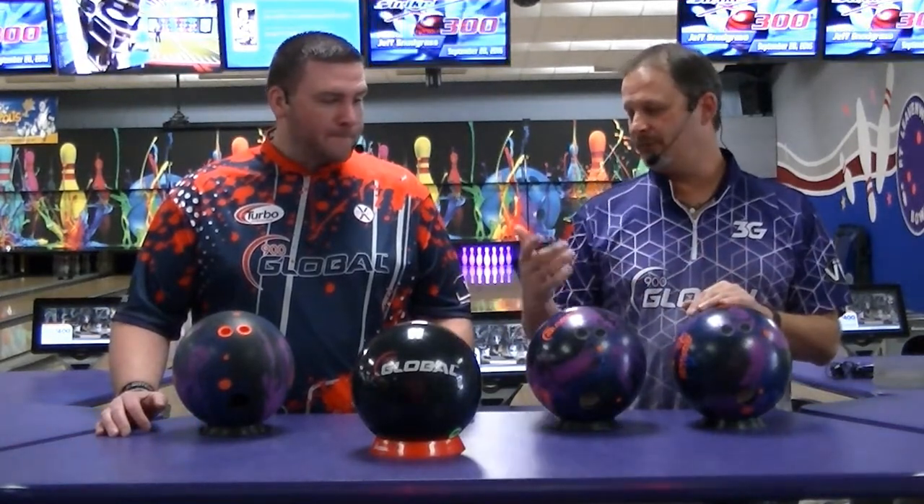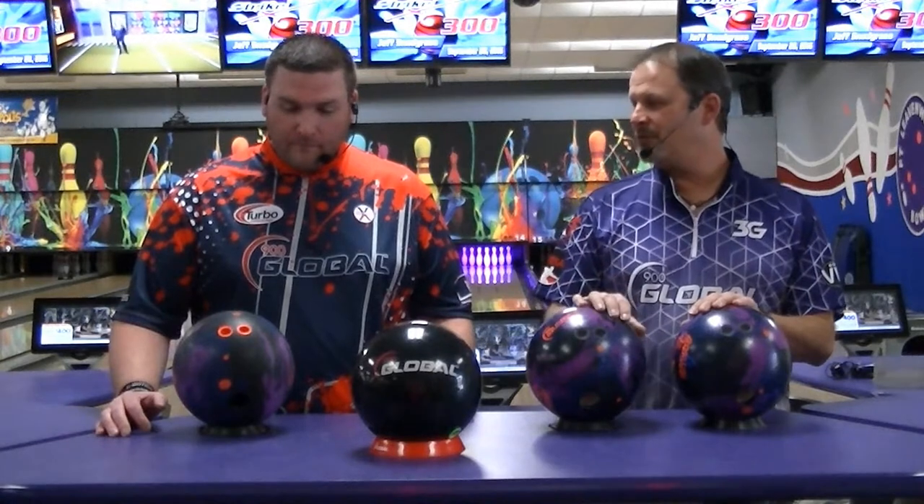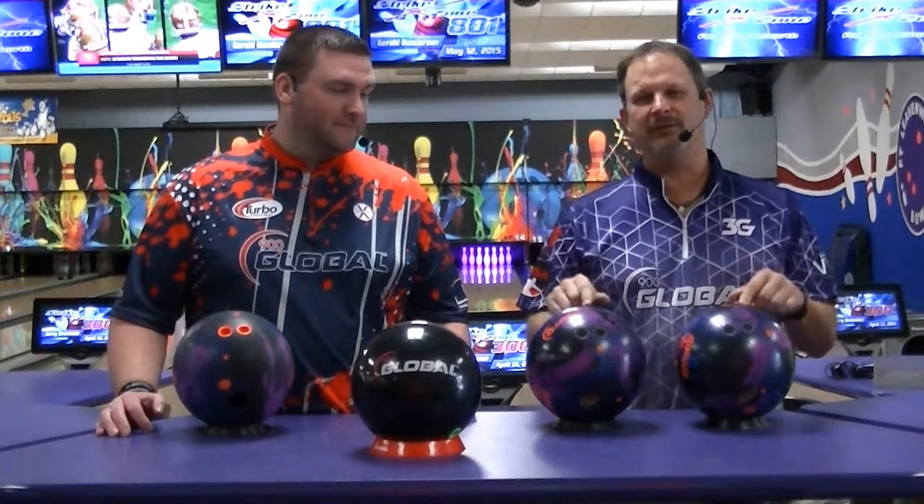This is going to be interesting — obviously me with a lot less hand, keeping everything more forward, and you with a lot more revs and more speed dominant, so you're going to get a nice look at what these will do. We're bowling on the Rhino, which is a 39-foot, 22.5-unit pattern. I think you may go first — you might be able to chew this one up pretty good with that fresh cover. We'll be back in a little bit and let you know what we think of the Honey Badger Xtreme Solid.